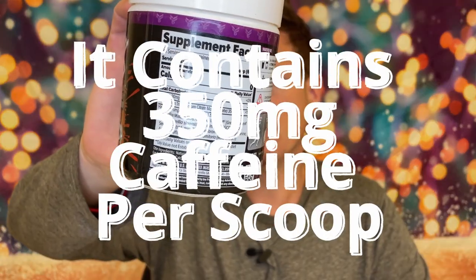So I decided to pick it up. This is a very very high caffeine mix — I don't recommend almost anybody taking a full scoop. I never take a full scoop, and unfortunately it is a proprietary blend, so we don't know how much of each ingredient is used in here.